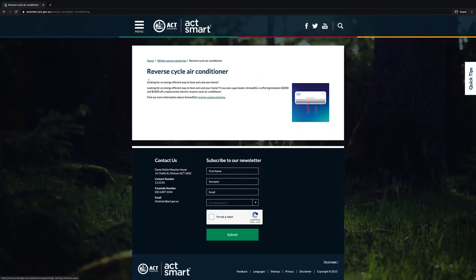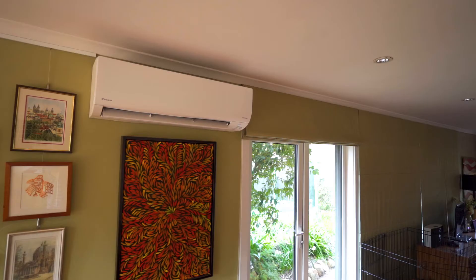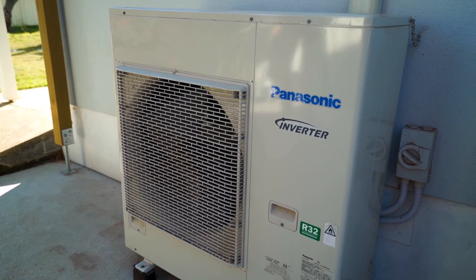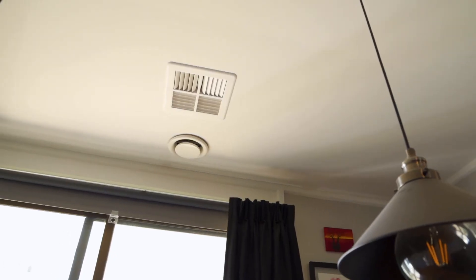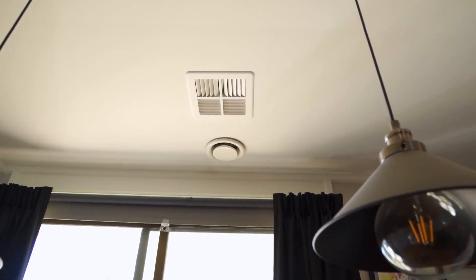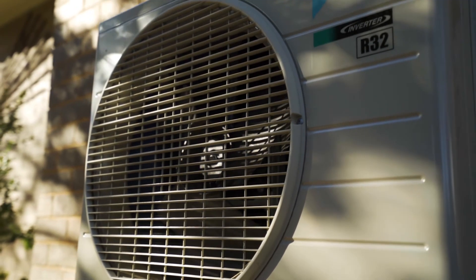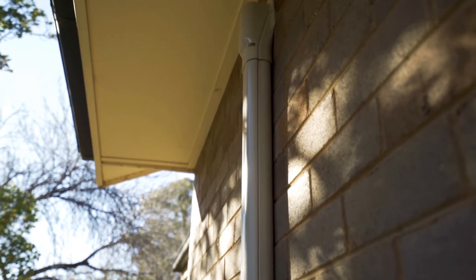There are two main types of reverse cycle air conditioners. One is a ducted system and one is a split system, where you have an indoor unit and an outdoor unit. If you choose a ducted system, you should zone it, meaning you can have whichever rooms you want turned on and others turned off. The most efficient option is a split system back-to-back — you have no duct losses and a higher coefficient of performance.